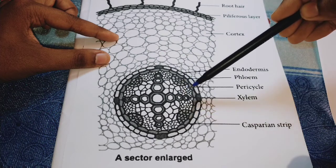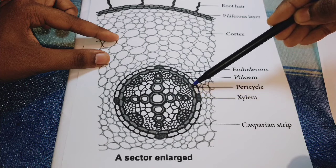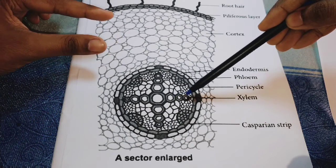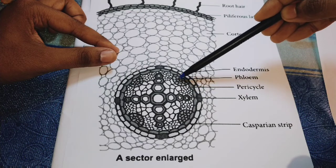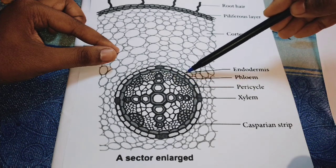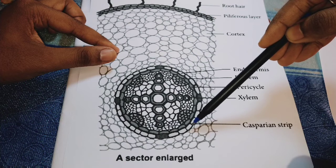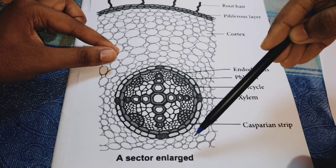These are the pericycle — this small region is the pericycle. You can observe the big hole-like structures which are the xylem, and inside you can see the phloem. The outer layer is the endodermis. You can also see the Casparian strips in the endodermis.